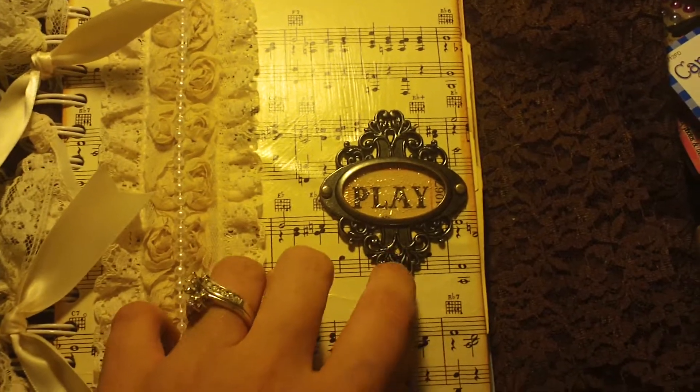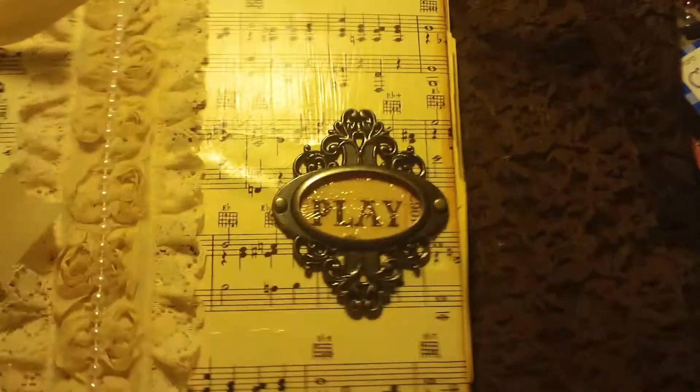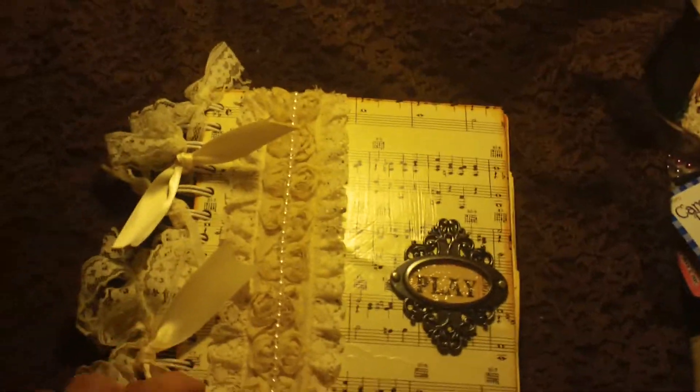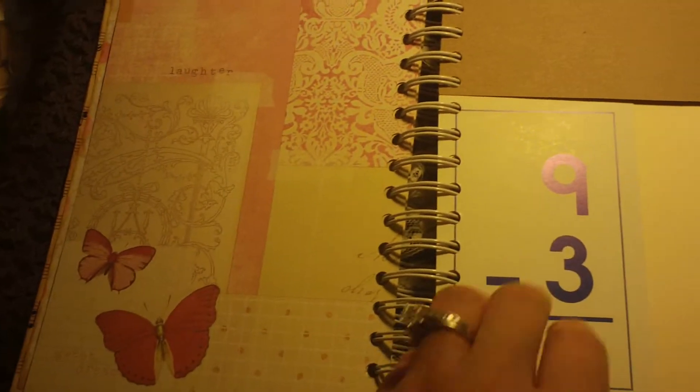And then this is one of those Tim Holtz metal plates. And then I just put in a Dodge Ticket in there with some Crackle Accents, and tied some laces and ribbons. So I like that. It's a pretty thick one, so really fun. Just put some miscellaneous papers in here.